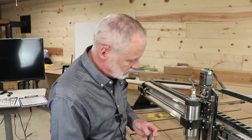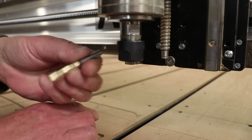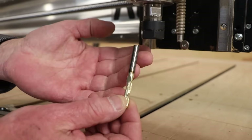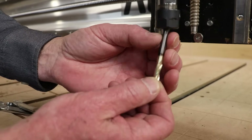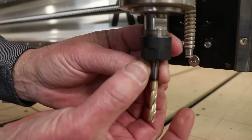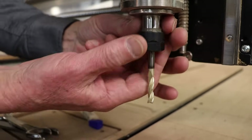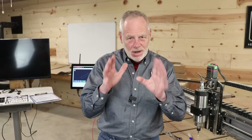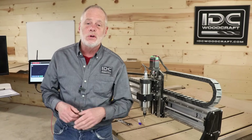Mistake number two is trying to get as much extension out of the router bit as possible. New creators often put only a small amount of the shank into the collet to maximize reach, and then tighten things up. This is asking for trouble: number one, breaking your router bit; number two, ruining your collet; and number three, actually damaging the project while it's being carved.